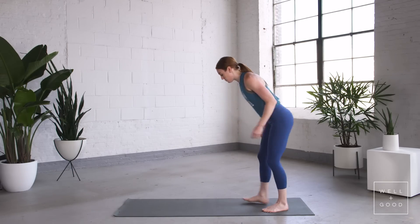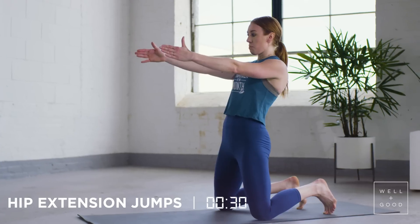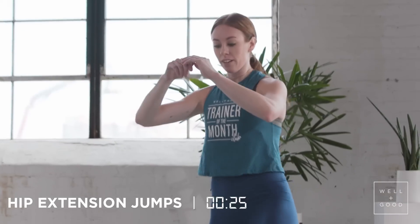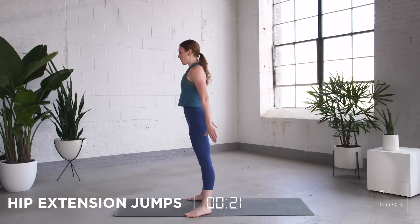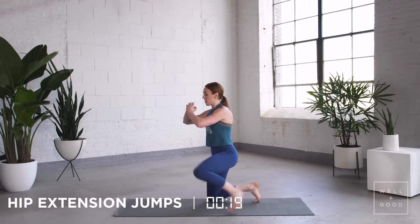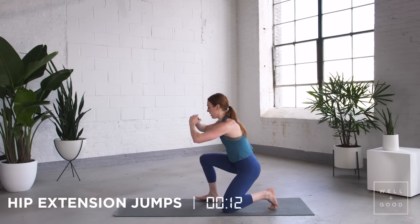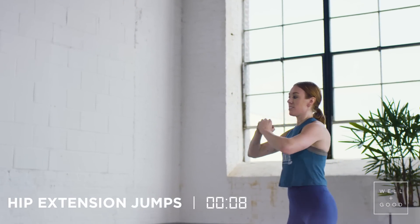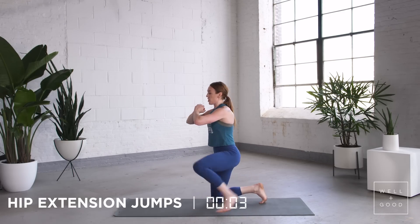Next up, hip extension jumps. These are tough, so I'll give you a modification. Send your butt to your heels, right up to your feet, back down. Use that hip extension here — straight up, back down. Modification: stay in the hole with the squat, stand up to full extension, back down. Send your butt to your heels, into that squat.